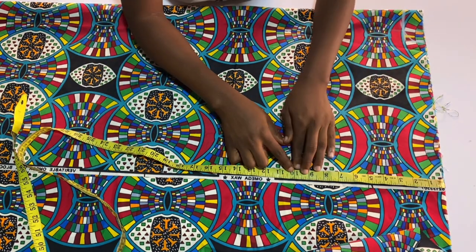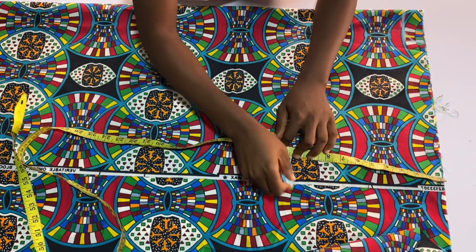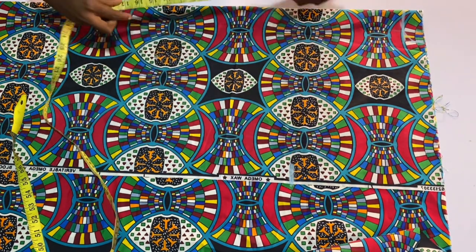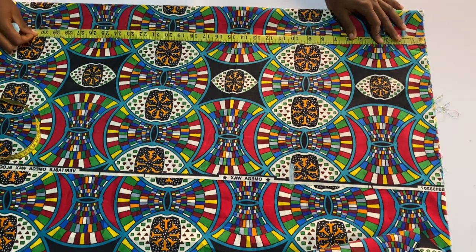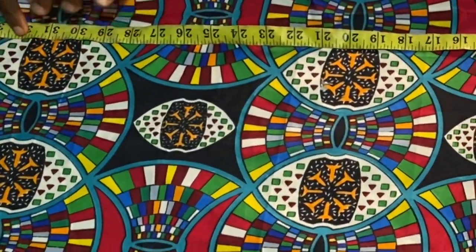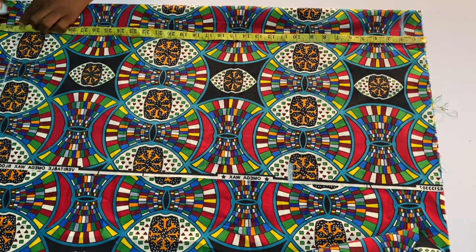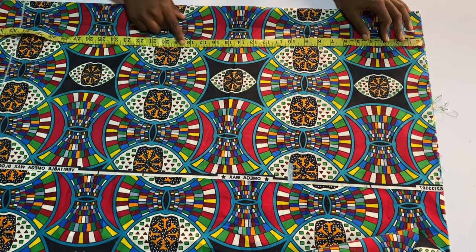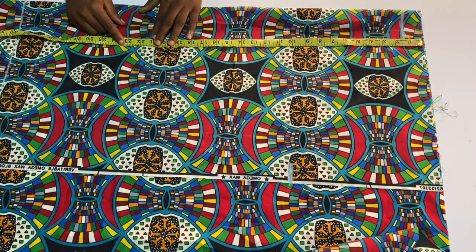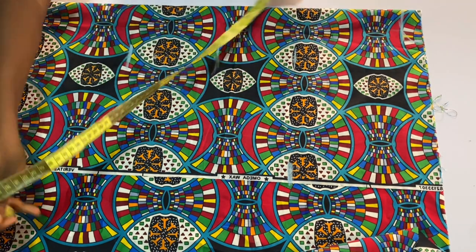The next thing is to mark the armhole. From the beginning of the material I'm marking 10 inches. This is cut together with the hand — it has no separate sleeve, so we are cutting everything together. From the beginning of the material I'm measuring 32 inches; I want the length of this kimono to be 30 inches, and 2 inches is for sewing allowance. The next thing is to mark my hip line, which is 23 inches.